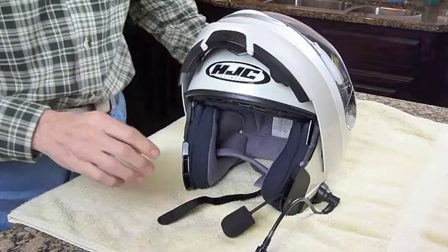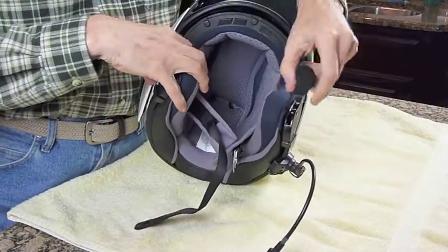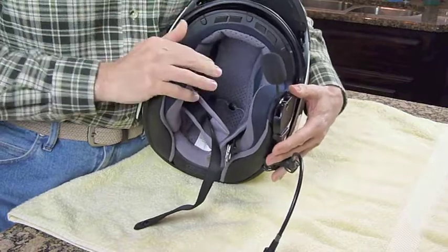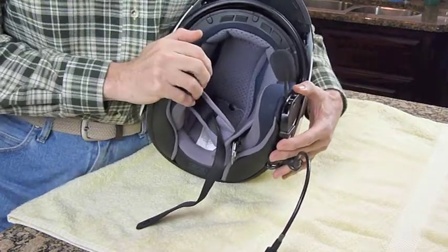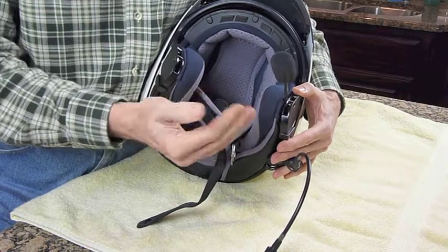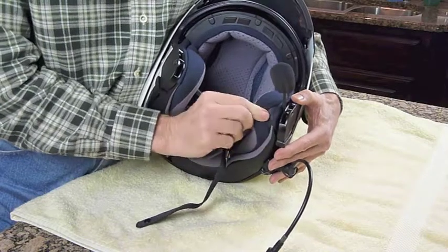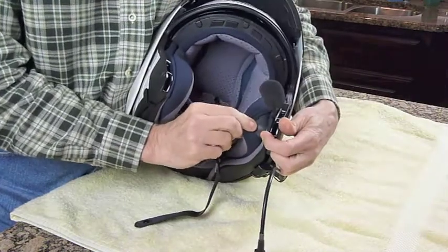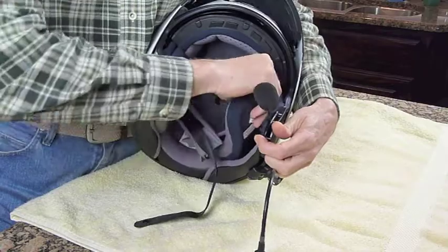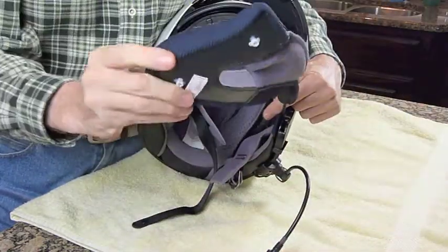The first step is getting your helmet interior set up for installation. On the HJC Symax II, you've got cheek pads that literally just pop right out. There are two little snaps — you reach inside, pop one out, pop out the other one, and it will slide right off. There's your cheek pad.